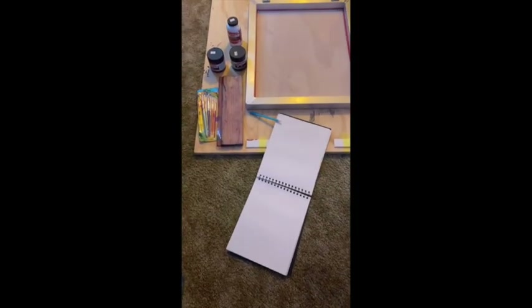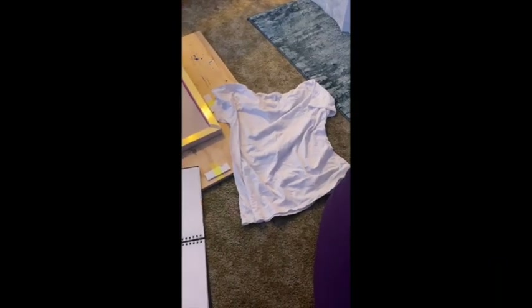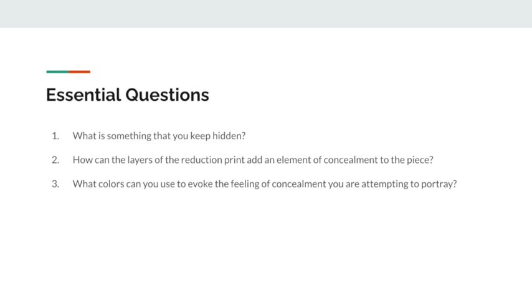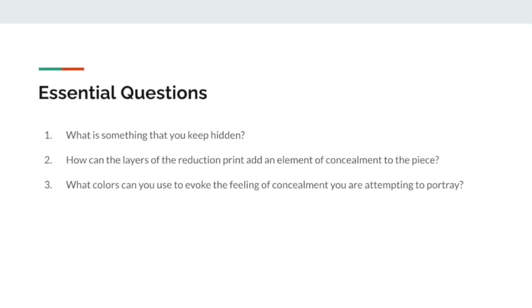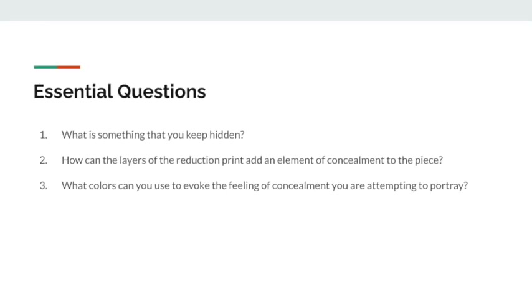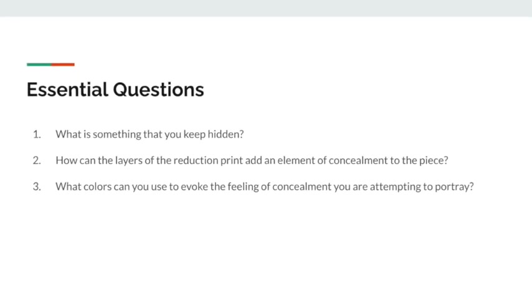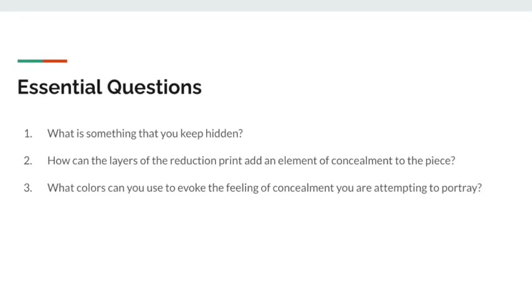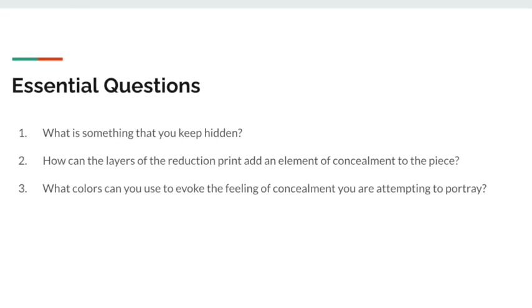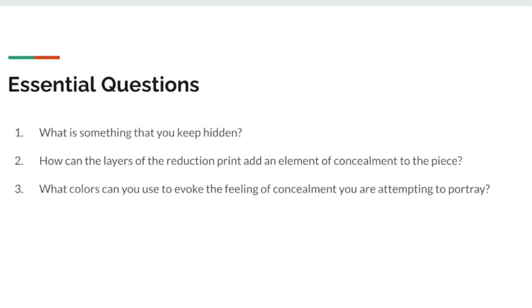Here you can see I have all of my materials laid out. Some essential questions to think about while you're working: what is something that you keep hidden, how can the layers of the reduction print add an element of concealment to the piece, and what colors can you use to evoke the feeling of concealment you are tending to portray? Overall the theme for this piece is elements that are hidden to you and personal reasons or secrets — just think about elements that you like to keep hidden to yourself or things you don't portray all the time.